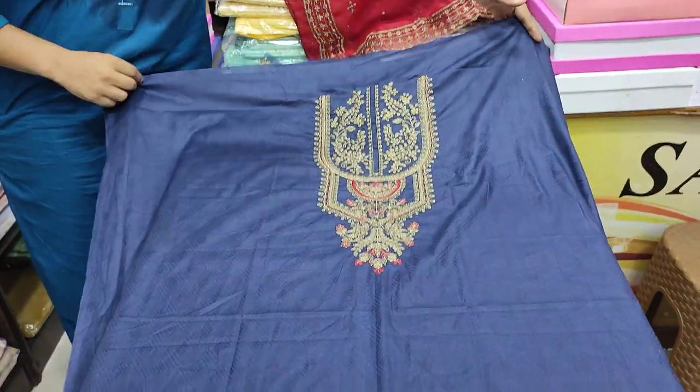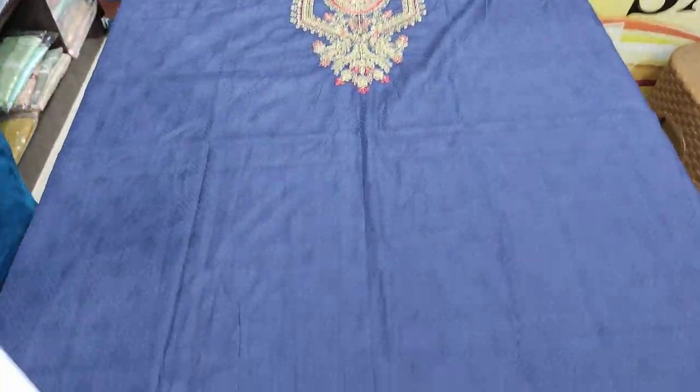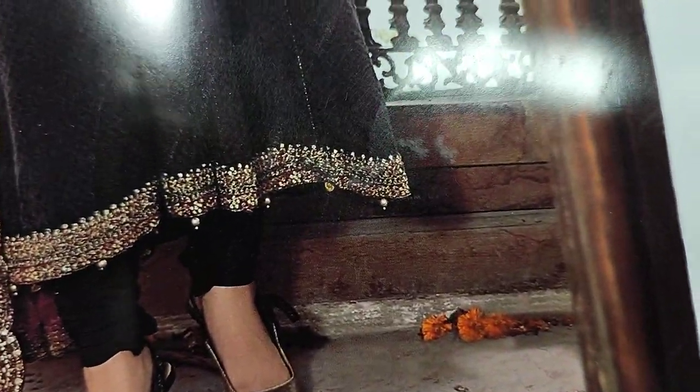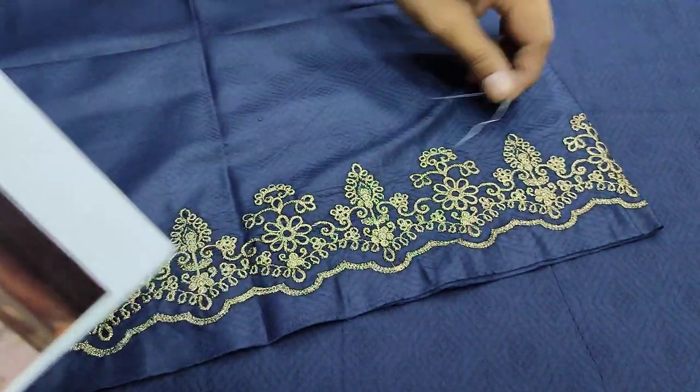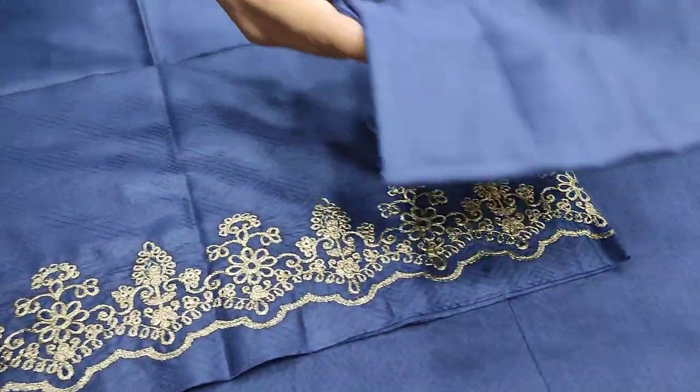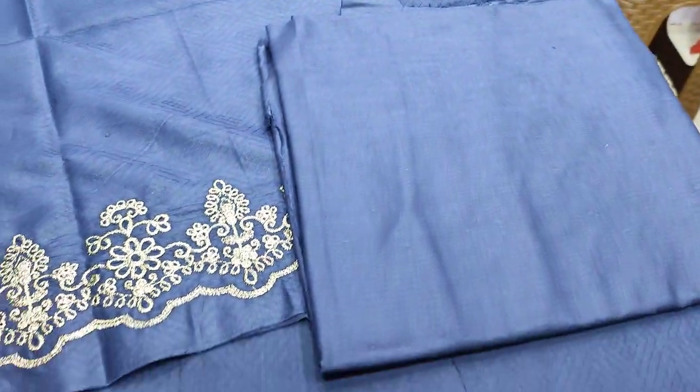Navy blue color. Some colors with embroidered neck edge. This is a summer cotton fabric, with a plain trouser — Dips.